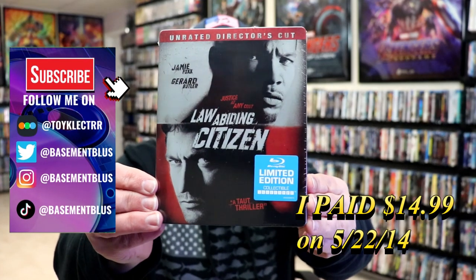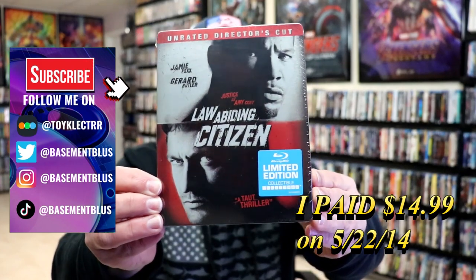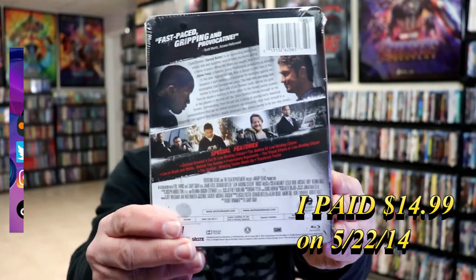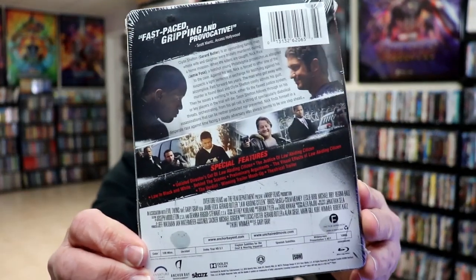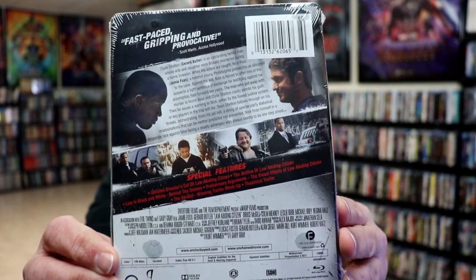Today I wanted to take time to do an unwrapping of the limited edition collectible steelbook for Law Abiding Citizen. Here's the front and here's the back. If you'd like to check out these special features you can go ahead and pause and do so. I'm going to go ahead and remove this from the wrapper and we can take a closer look at this steelbook.